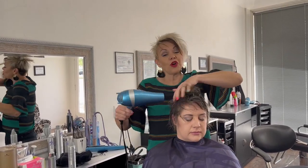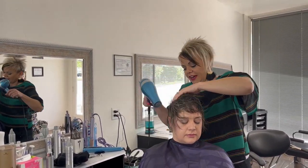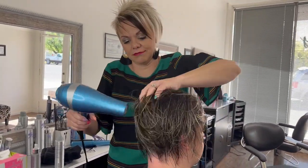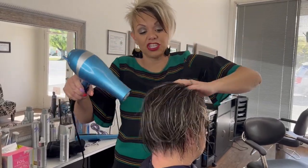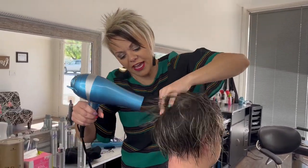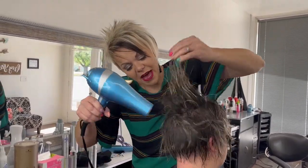She just likes to dry it — no round brushing, nothing like that. She just likes it more — I wouldn't say messy, but she just doesn't like it set in a certain way. She just likes to dry it and then kind of let it go, so we'll dry it and then we'll see what we want to do with it.